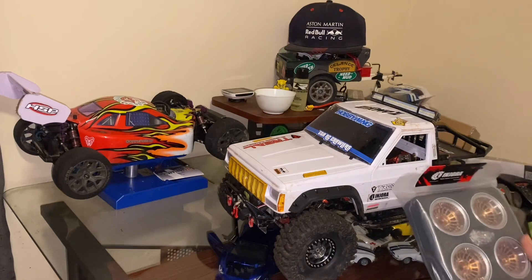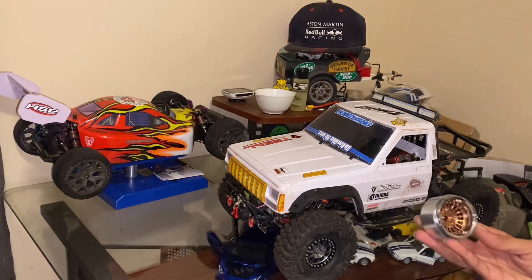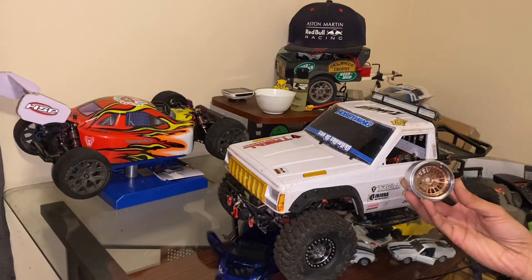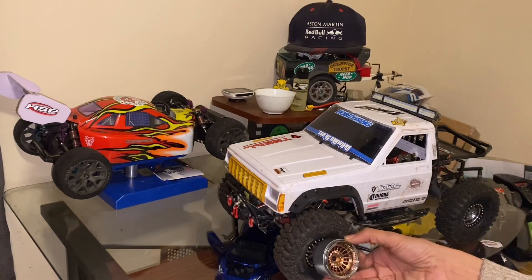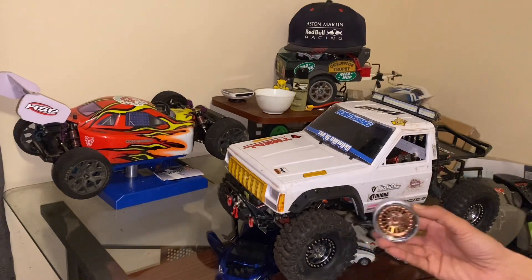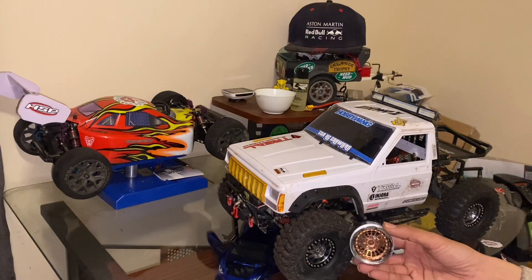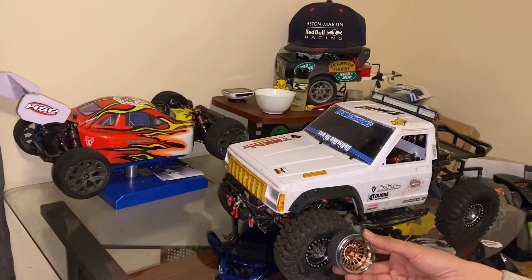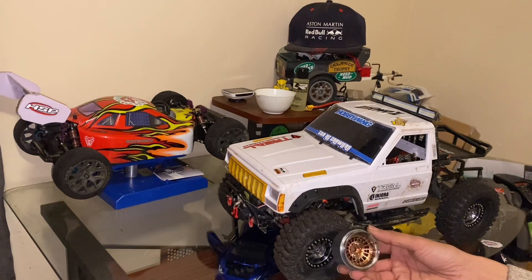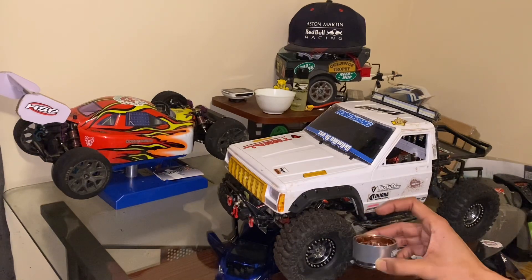Let me just pull one out of the package so I can show you guys — look at that, that's going to be gorgeous. All right, and now I'm going to clean the truck up so it looks really nice when I put them on. Stay tuned, let me go ahead and work on this and I'll be right back.